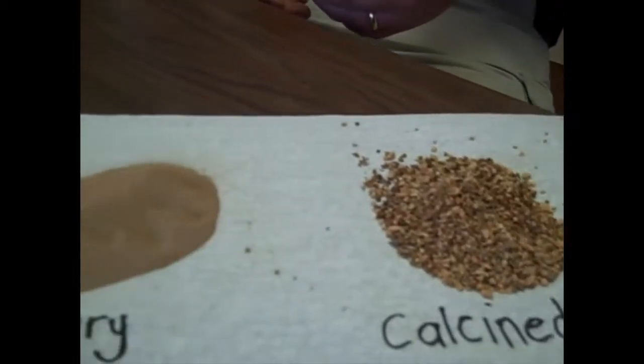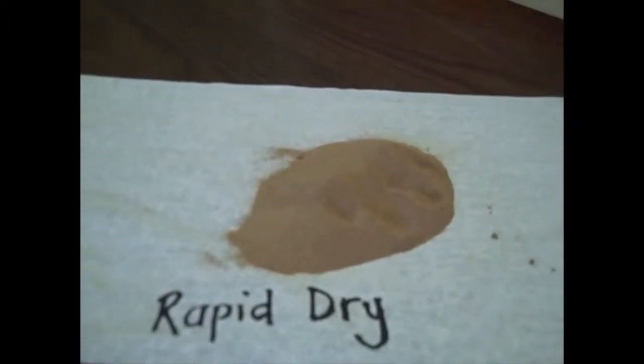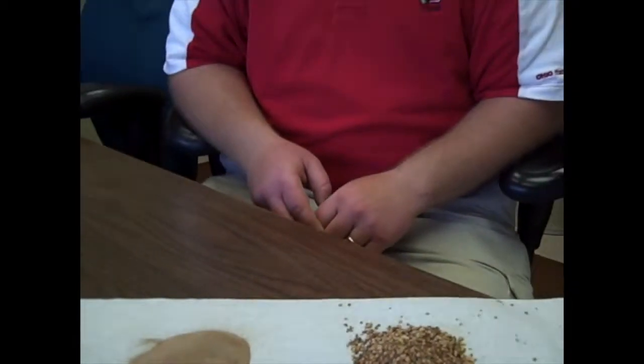I try to discourage a lot of use of the rapid dry and encourage more use of the calcine clay. For everyday use, rapid dry has basically one function, and that is after a hard rain you can throw it out there, it'll remove a puddle almost immediately, and it'll firm up the area a little bit right then.